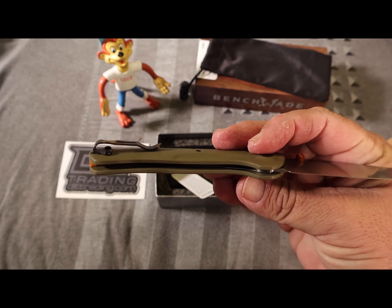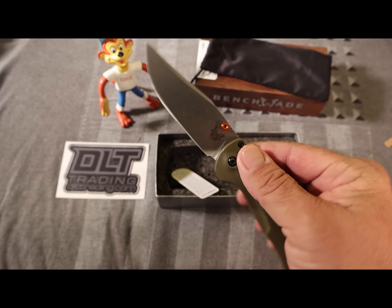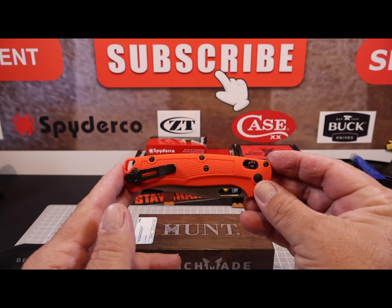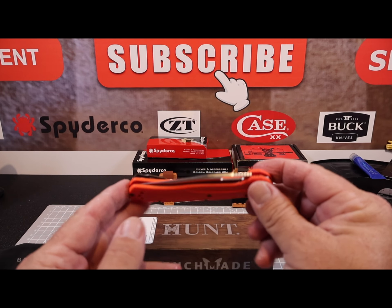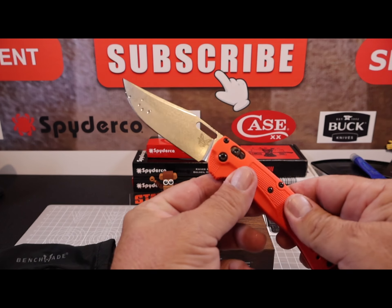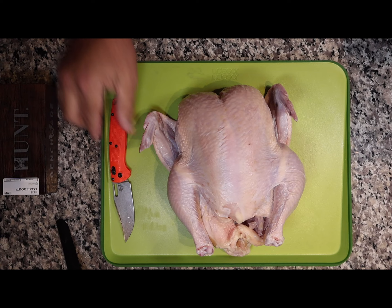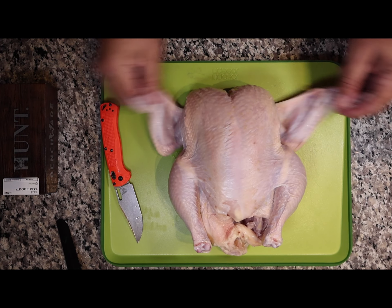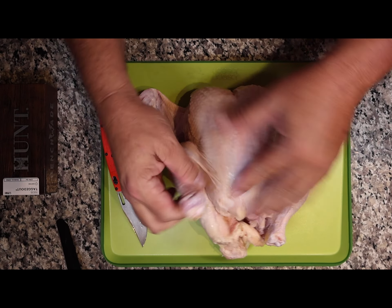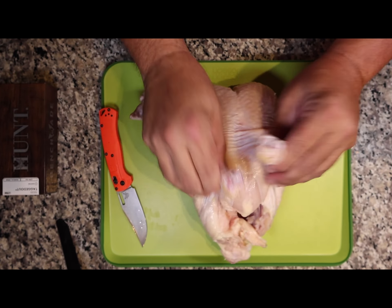You should know I'm giving this knife away as soon as I hit 1,000 subscribers. Find that video, comment 'I want this knife,' and make sure you're subscribed in order to win. I went back and purchased the orange-handled knife for myself, and I'll be keeping this one while giving the green one away to one of my subscribers.